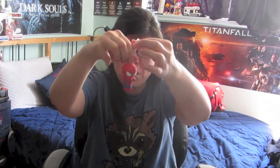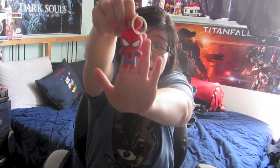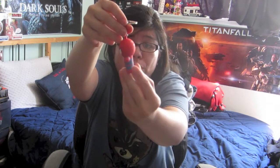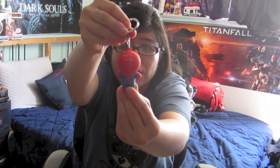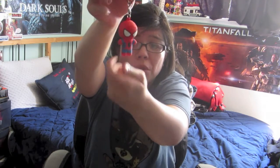We got Spider-Man! I absolutely love Spider-Man in this form — he is so cute. Look at the back; I love how there's a web of the spider in there. So much detail, really really cute. We finally got Spider-Man!